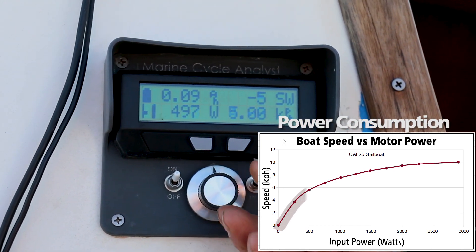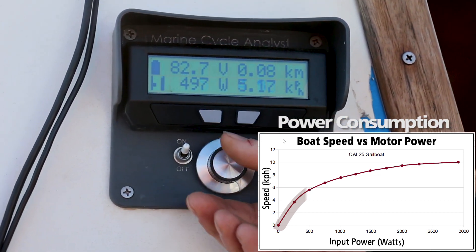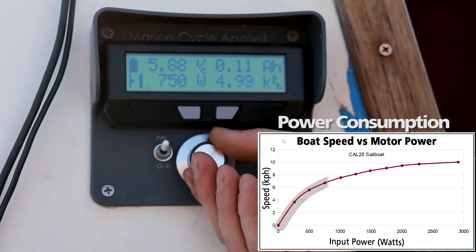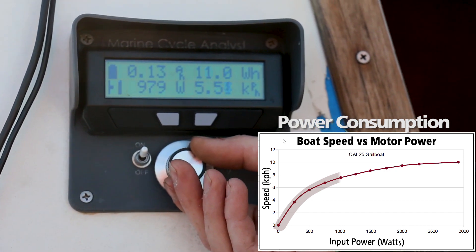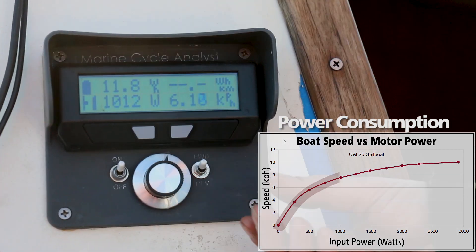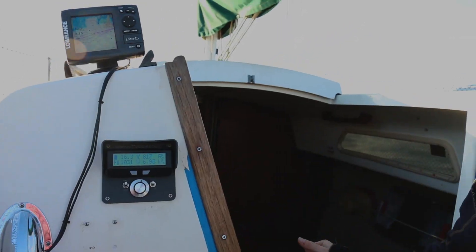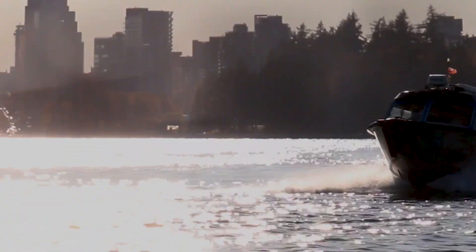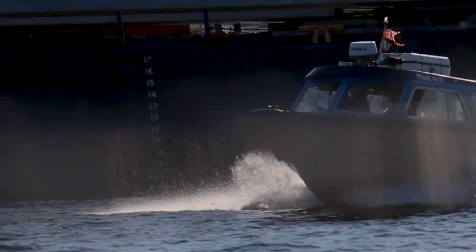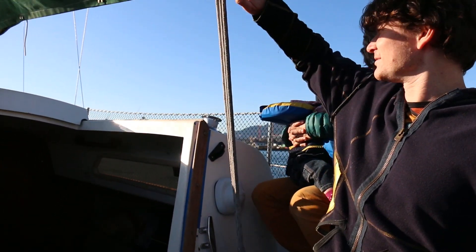Now we're going to see the basic correlation between water speed and power with this 25-foot sailboat. 500 watts gets us a pretty steady average of five kilometers an hour — that's 100 watt-hours per kilometer of overall consumption. If we crank up to a thousand watts, the speed of the boat increases to about seven and a half kilometers an hour. I like to talk in kilometers per hour instead of knots because it's much easier to correlate consumption rates of the boat with what we see on a bicycle. Because we're going through some waves right now, the wheel speed indicator on the hull bounces around a fair bit.